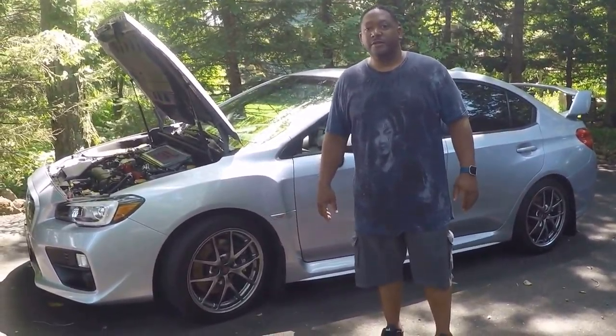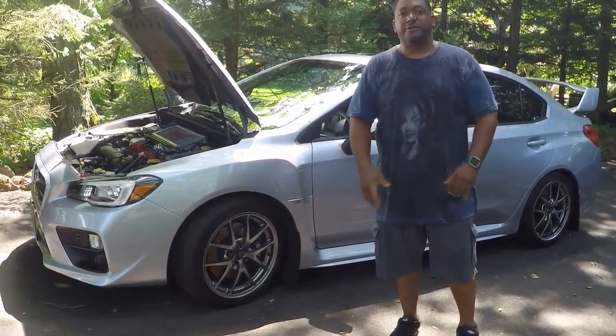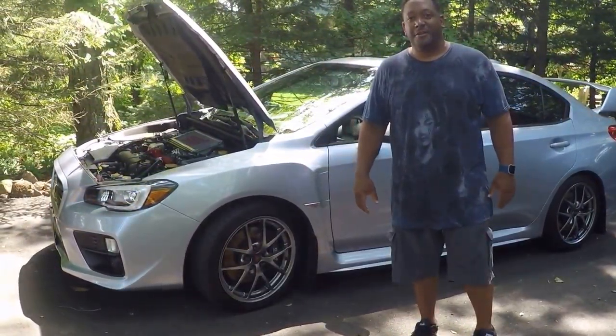Hi guys. Hello. So the first voice you heard is my son Kirk. I'm his dad Kirk. This is Angel.